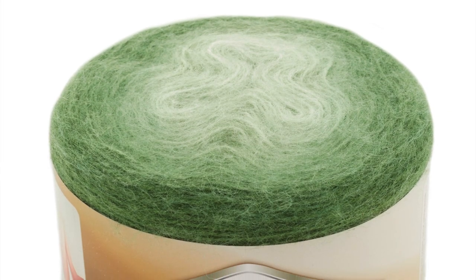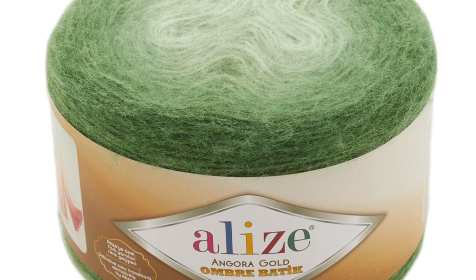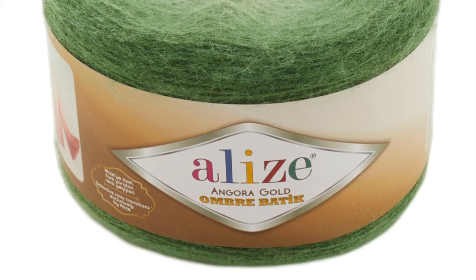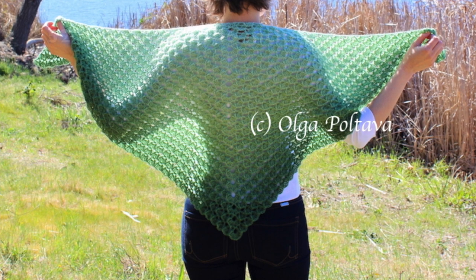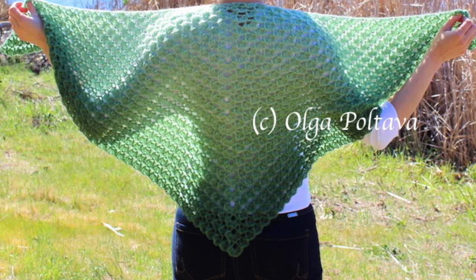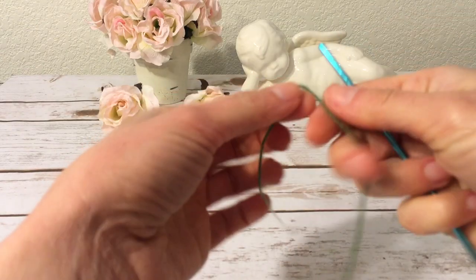This was the first time I tried this yarn, which is 20% wool and 80% acrylic. There are 931 yards of yarn in each skein, and it took me exactly one skein to create my shawl. My shawl came out 52 inches wide and 26 inches long. I worked with a hook size F, 3.75 millimeters. Now let's jump to the tutorial!